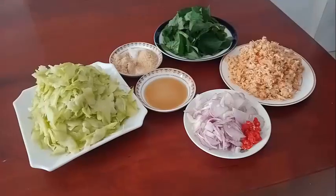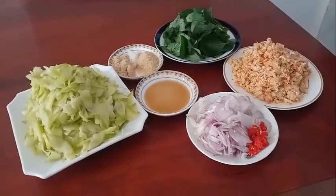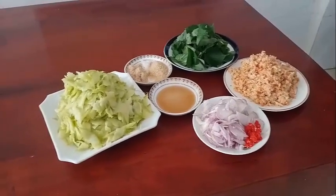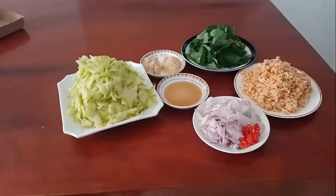We beat the dried shrimp until finely ground. The items used include piper lolot leaf, june plum fruit, and other ingredients.